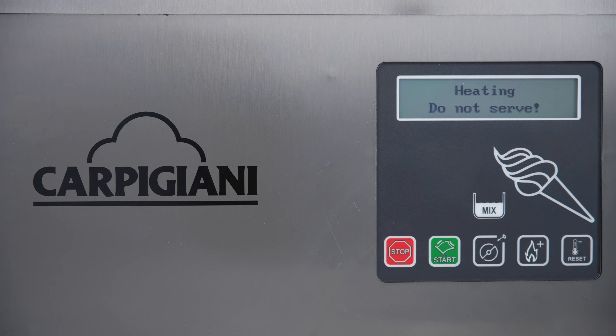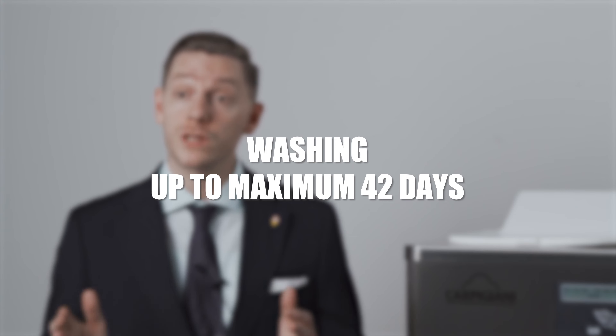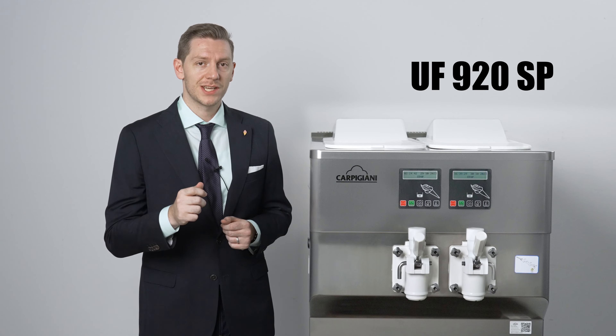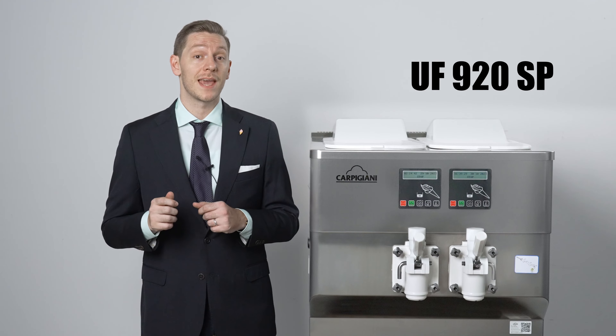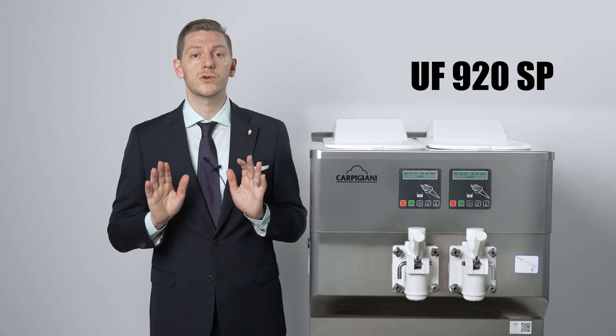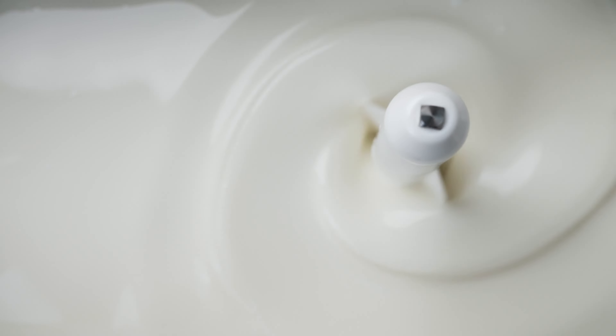The UF920SP has a 3.8 liter direct expansion cylinder designed to optimize the refrigeration process, giving the user faster freezing times and more energy savings. Dispensing soft-serve is easier than ever thanks to the optional self-closing door, which helps eliminate waste and avoid spills by automatically returning the handle to the closed position once the operator has finished extracting. The speed of extraction can be changed with the adjustable delivery flow setting of the door handle.